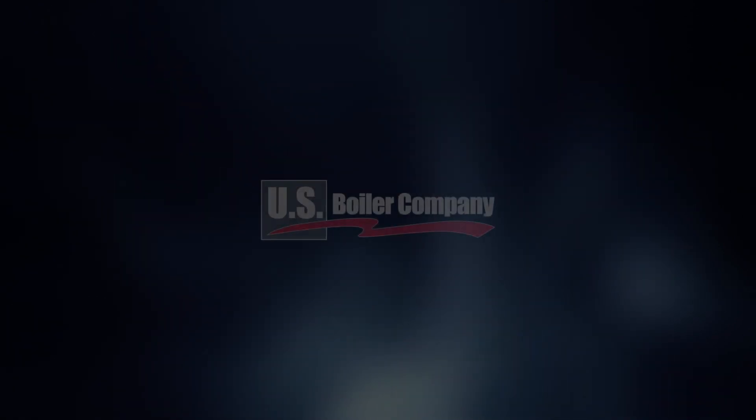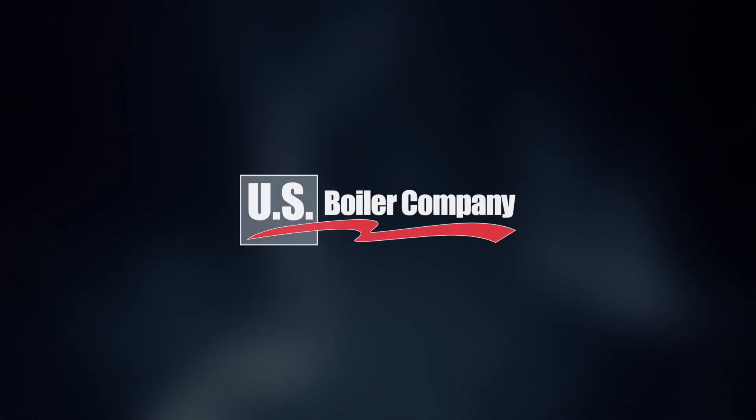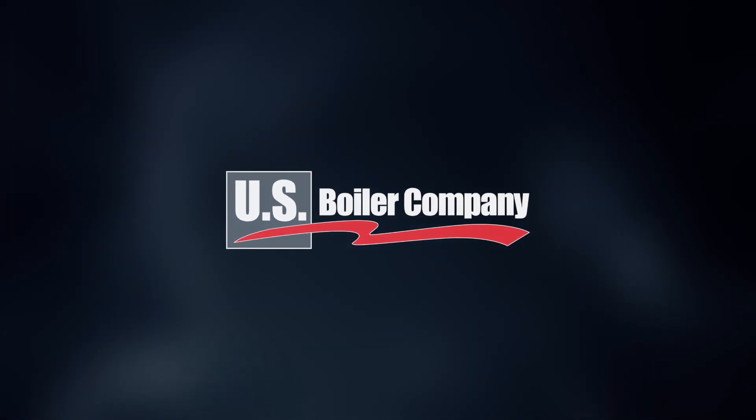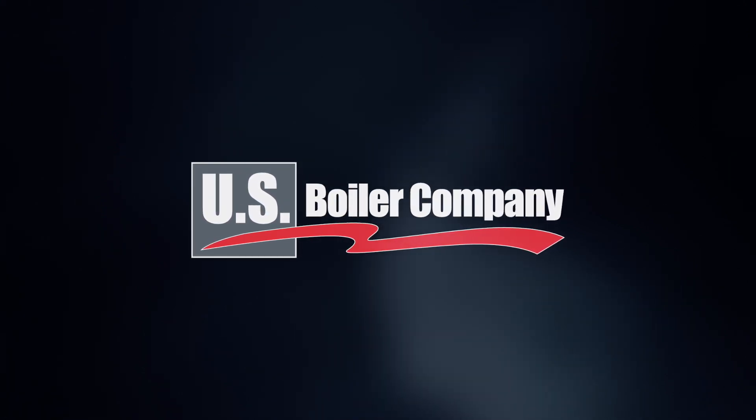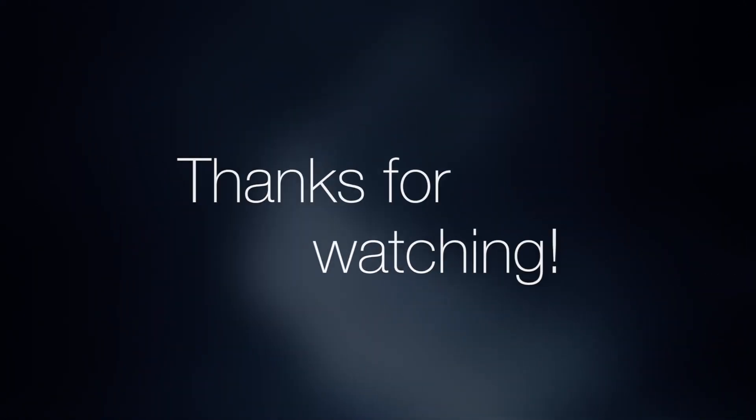This instructional video has been provided by U.S. Boiler Company as an educational reference for our installing contractors and boiler service professionals. Be on the lookout for additional instructional videos in this series. Thanks for watching.